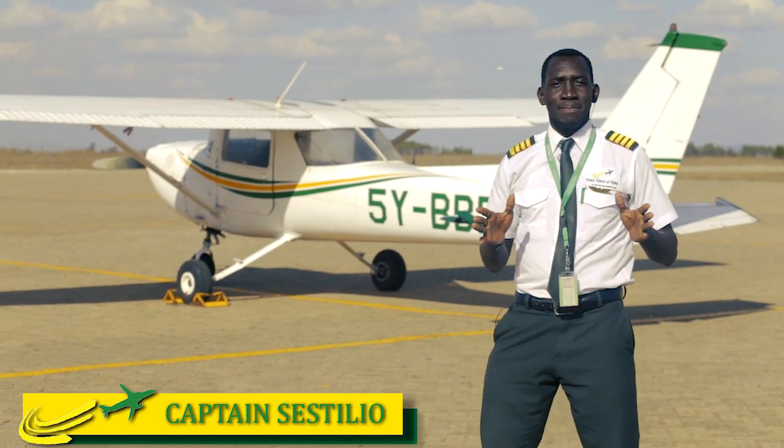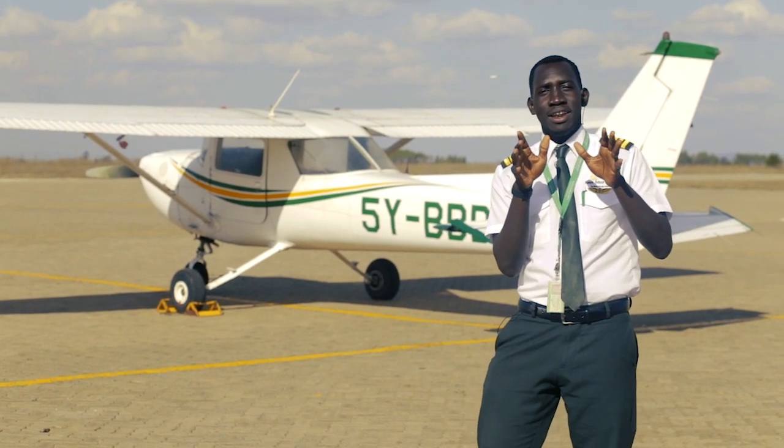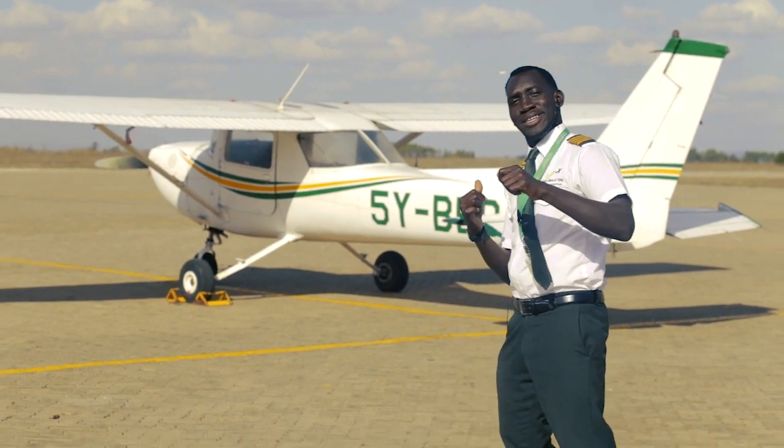Hello guys, welcome to Kenya School of Flying. My name is Captain Sestilio Jamus and we are going to learn how to do a pre-flight. Follow me.